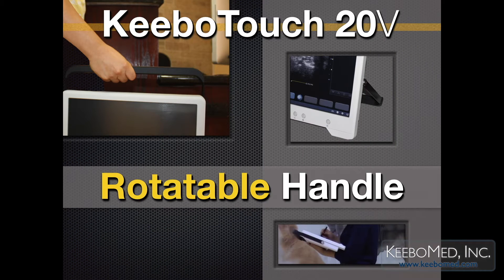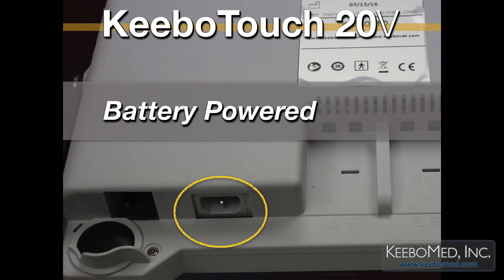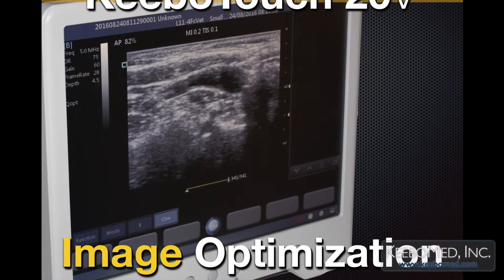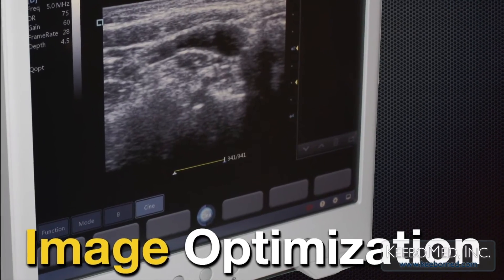The handle is strong and can be rotated. Kibo Touch 20V is a battery-powered ultrasound that uses a lithium rechargeable battery. You can work with the power cord connected to the machine, or disconnect the cord once the battery is charged.